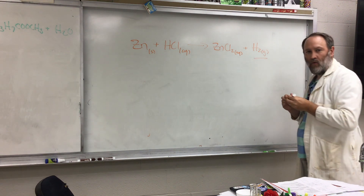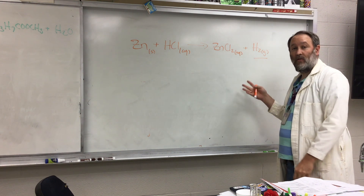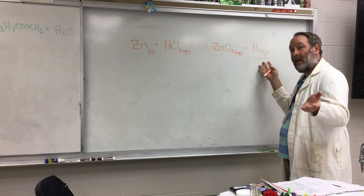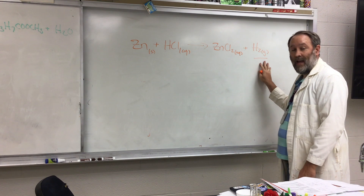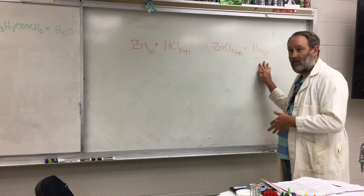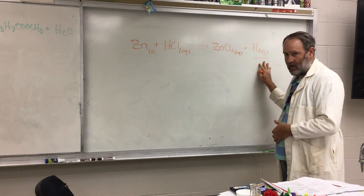The hydrogen gas that we're going to make today, we're going to collect and test to see if it was actually made. We're going to go back in the lab in a couple seconds and I'll show you the way of collecting hydrogen gas by water displacement, and we'll actually test to see if hydrogen was collected in each bottle.